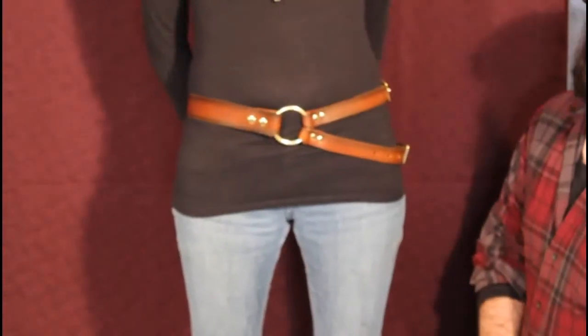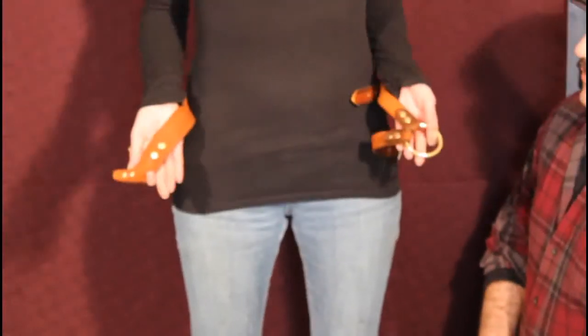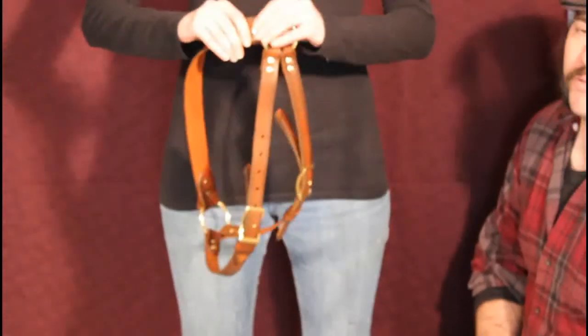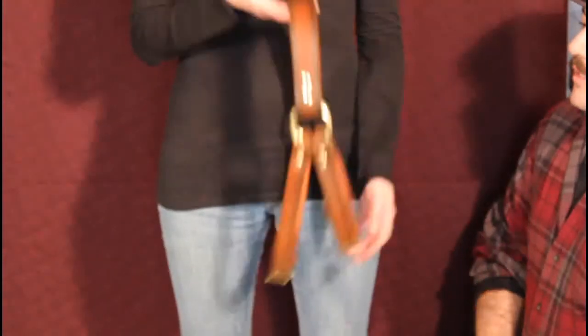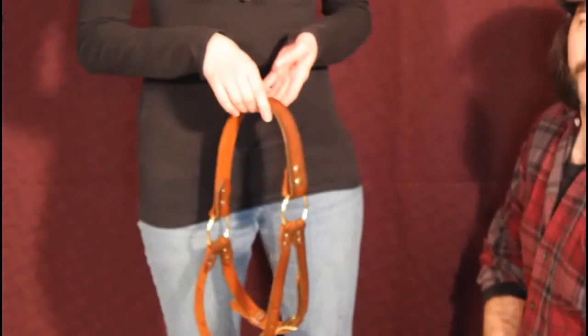Now all you have to do to get this on and off is simply unsnap the front, pop it off, and you can snap it back together and hang it in the closet — whatever you want to do. The next time you come back to it, if you're going to wear the straps on the same side, all you have to do is put it right back on with the snaps. Easy on and off, and definitely a unique style option. Hopefully that answers some questions on how to use the belt.